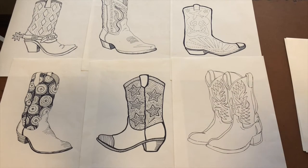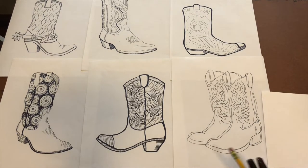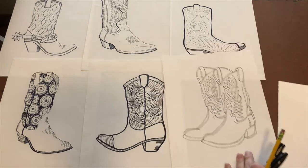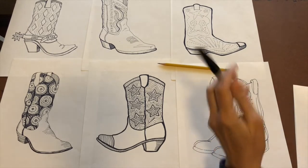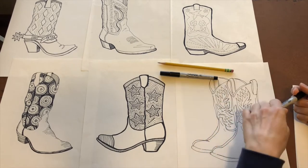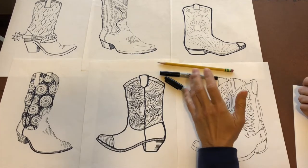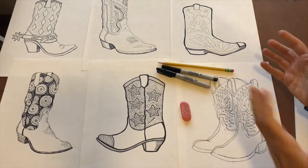Hey everyone, it's Lee with Arts Council OKC Creative Aging Program, and today we're going to do cowboy boots. You're going to need a number two pencil, a felt tip pen — I've got an ultra fine Sharpie and also a fine tip Sharpie if you want a heavier line — and then a good old eraser.